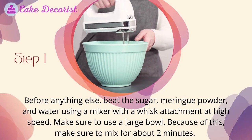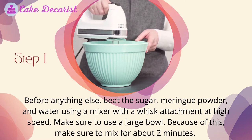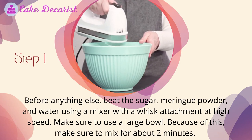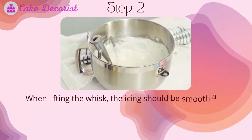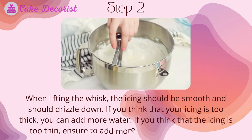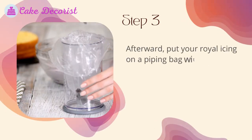For the royal icing, step one: beat the sugar, meringue powder, and water using a mixer with a whisk attachment at high speed in a large bowl for about two minutes. Step two: when lifting the whisk, the icing should be smooth and drizzle down. If too thick, add more water; if too thin, add more sifted powdered sugar.